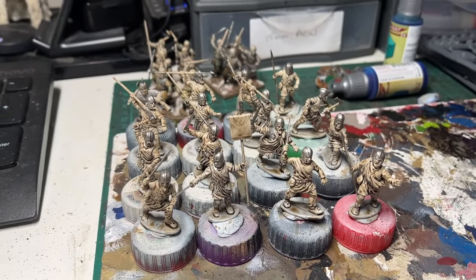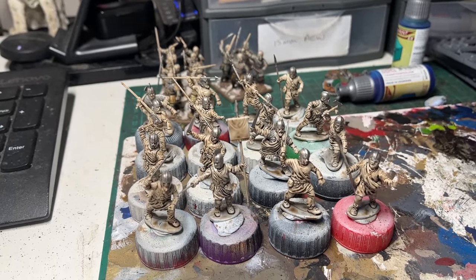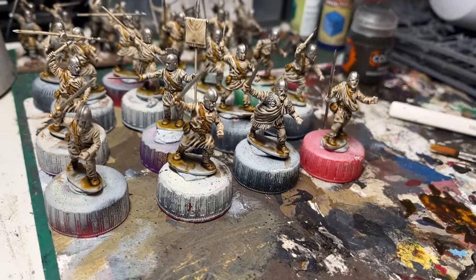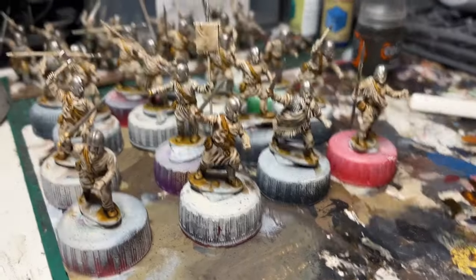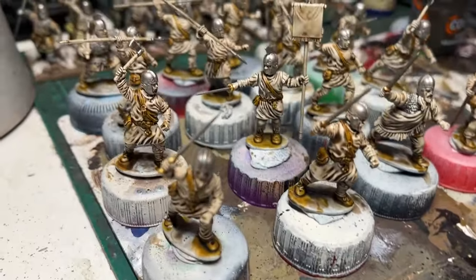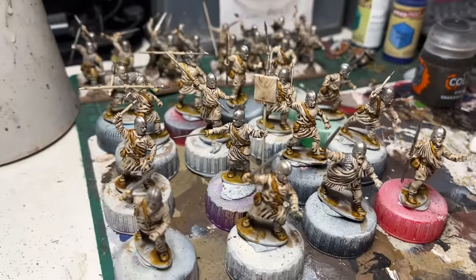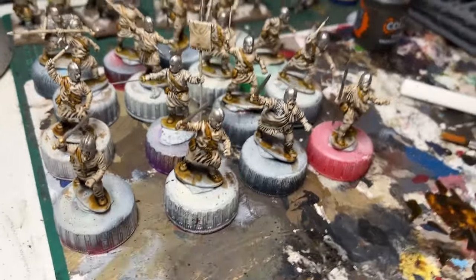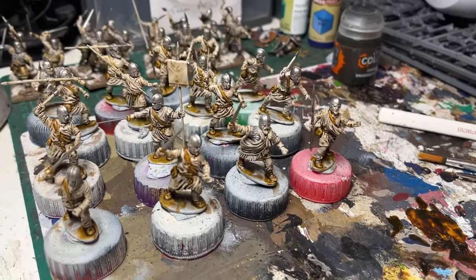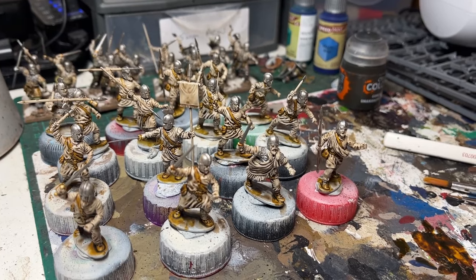The next stage will be leather — like belts, straps, boots. Well, no tea-making interruptions this time. Just over half an hour to quickly put the leather colours on boots and straps and so on. And in a couple of cases, slightly gold coloured on the sword hilts where there were swords rather than spears. So that was quite a quick thing — a little 30-minute pop there. Not too bad at all.